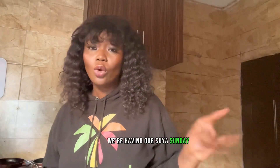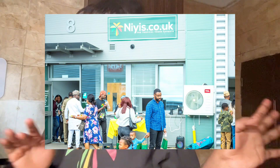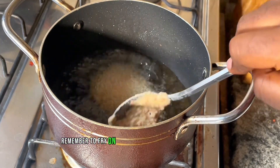By the way, I've got a gist for you — have I told you about our forthcoming Suya Sunday? We're having our Suya Sunday, which will be held at Unit 8, Sentinel End, at Reading RG2, in the UK.